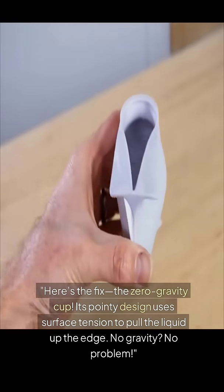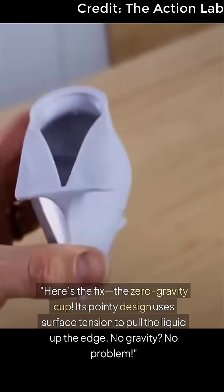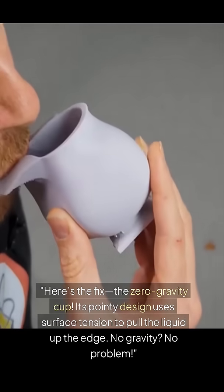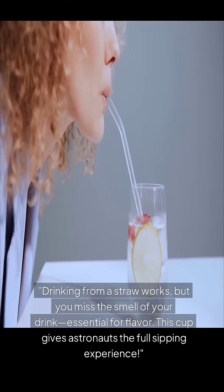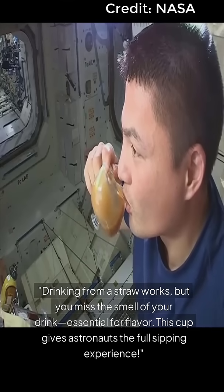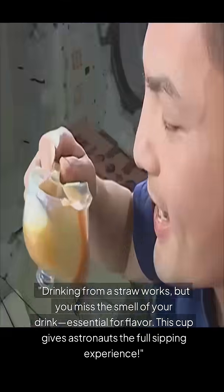Here's the fix: the zero-gravity cup. Its pointy design uses surface tension to pull the liquid up the edge. No gravity, no problem. Drinking from a straw works, but you miss the smell of your drink, which is essential for flavor. This cup gives astronauts the full sipping experience.